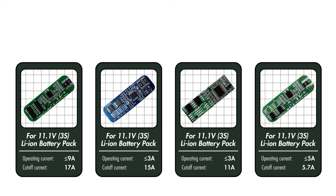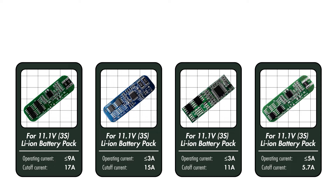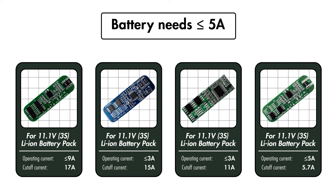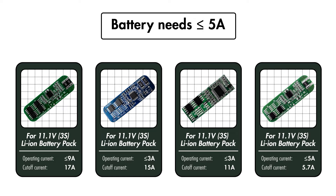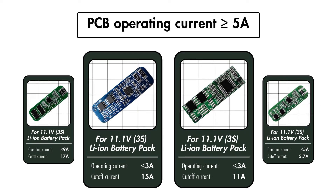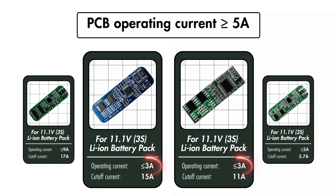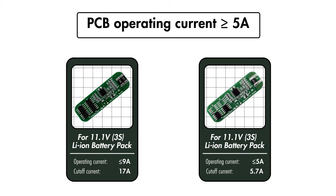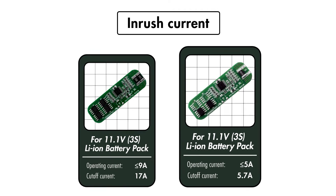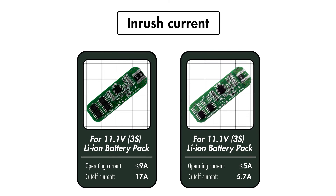Continuing with the previous example, we currently have four options to choose from. Let's say the battery needs to provide a continuous current of 5A for a portable drill. The PCB needs to have an operating current of 5A or higher. With that, we can discard these two, because the working current is only 3A. We're left with two options. If your application doesn't need an inrush current, then either of these PCBs should work for your battery pack.